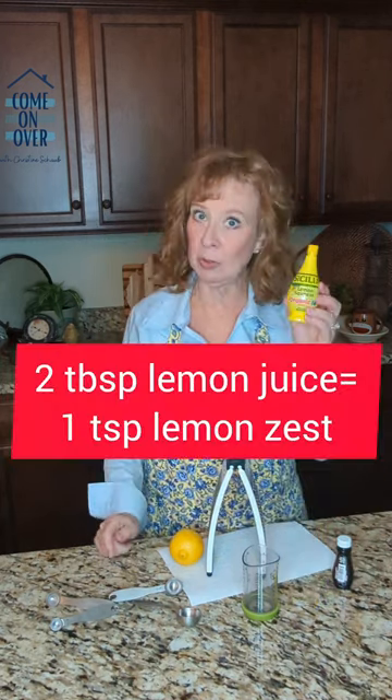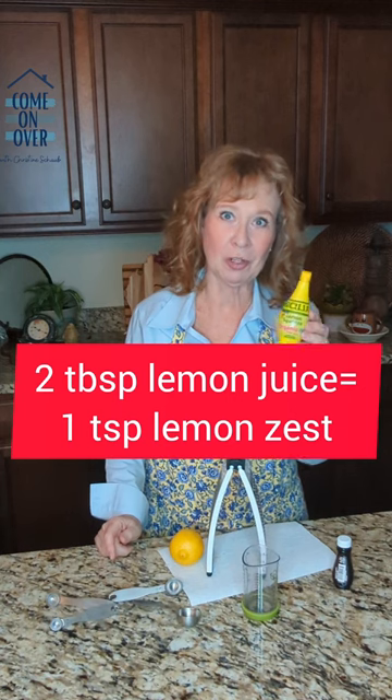Lemon zest itself is very powerful, but if you do not have the zest, two tablespoons of good old lemon juice will do the trick.